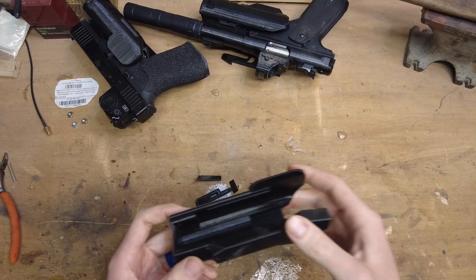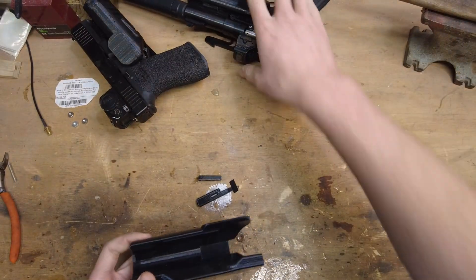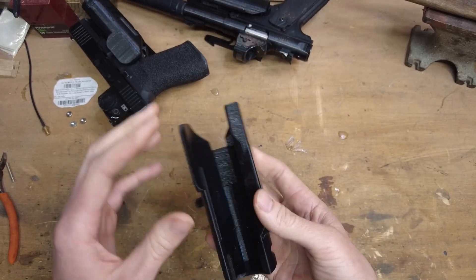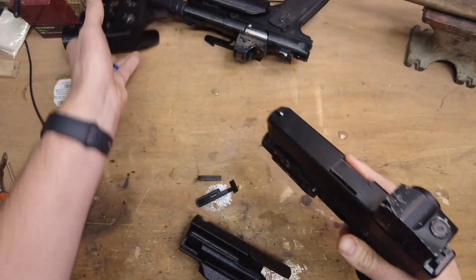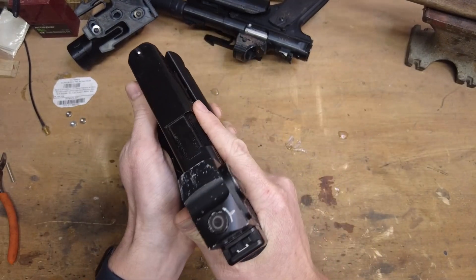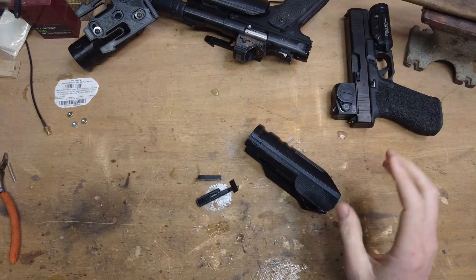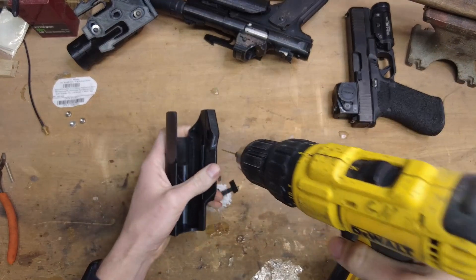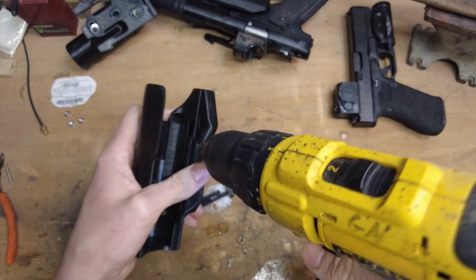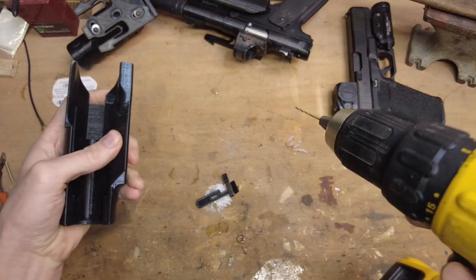I printed everything in PETG — that's what I printed the original in, and it's been holding up pretty well over the last year. So I'm going to stick with it. First thing you're going to need to do, once you get the print generally cleaned up, is insert a pistol just to make sure everything's fitting right. It lets me know that I had all my scaling correct. That feels pretty good, so we can move on to the next step, which is taking a 16th inch drill bit and drilling out all these holes that we're going to put pins in. I'm just slowly running the drill bit through all these holes to clear them out.